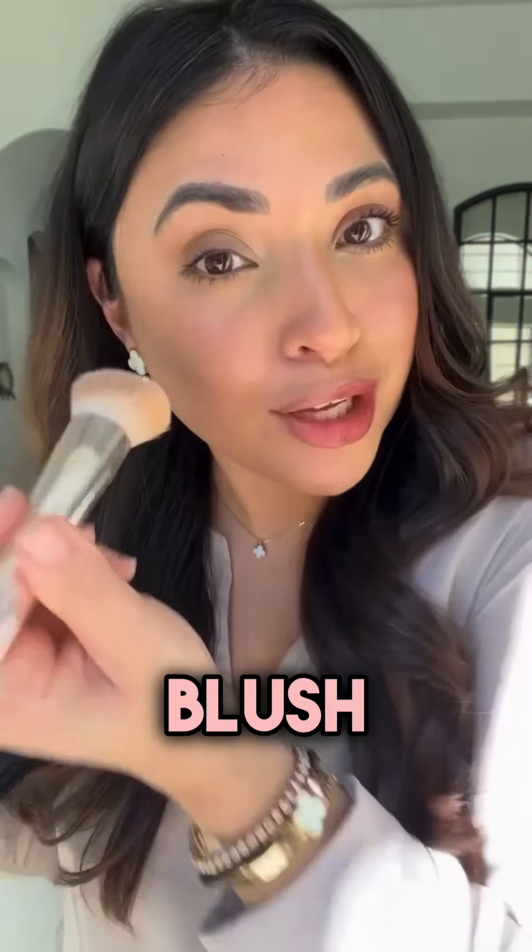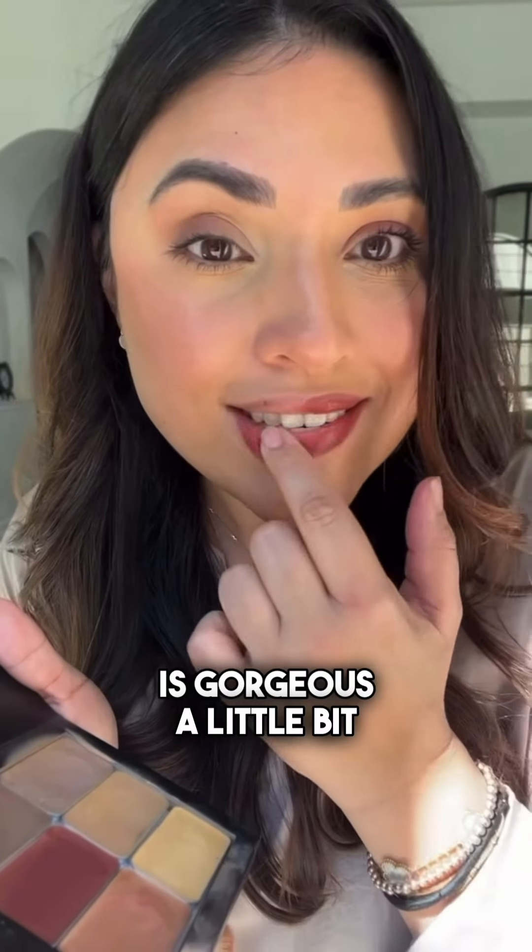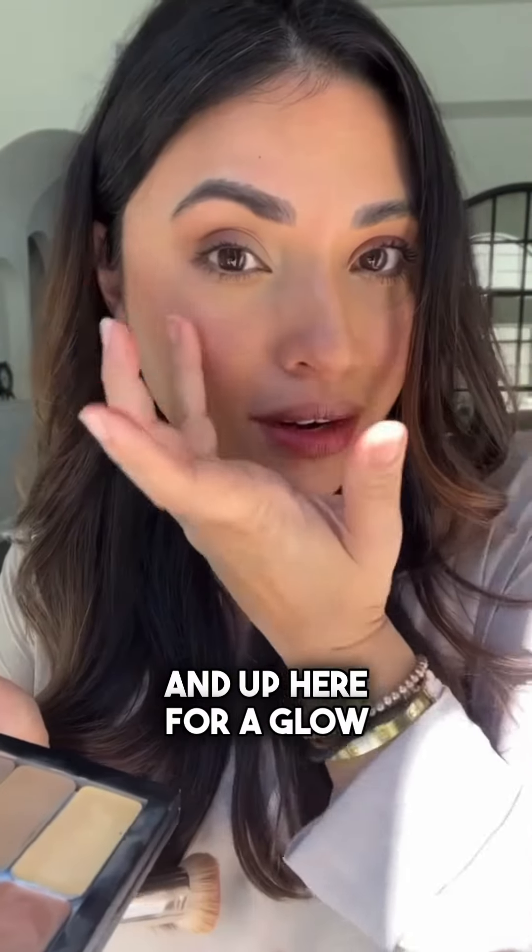I use this lip color and blush color on my lips and on my eyes as well — this color is gorgeous. Then a little bit of the illuminator mixed on the lips for a frosty look and up here for a glow.